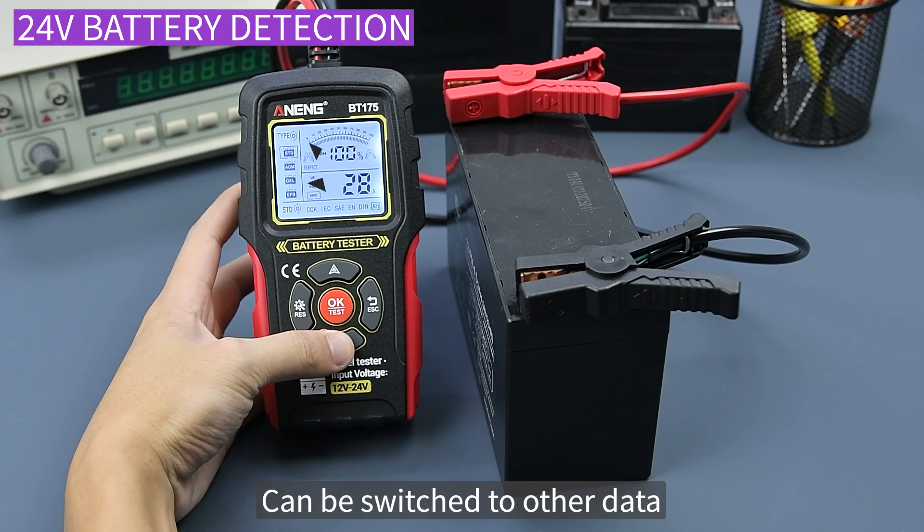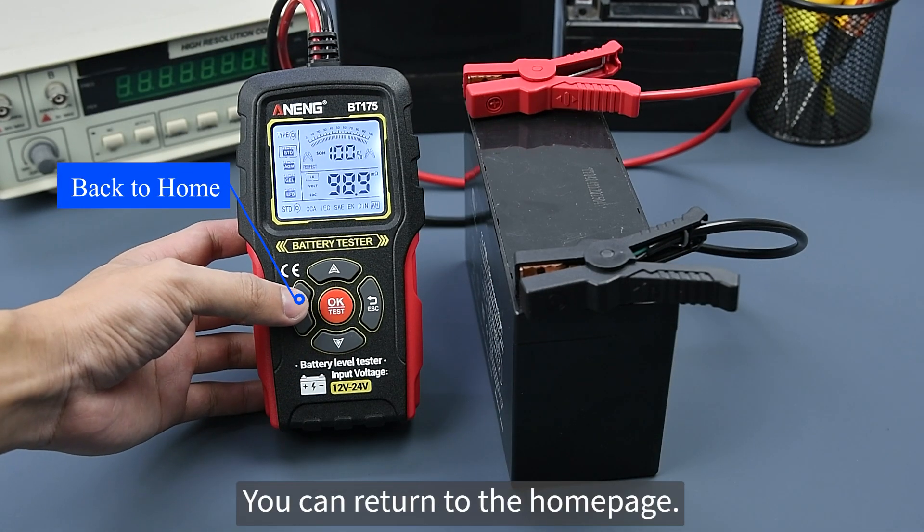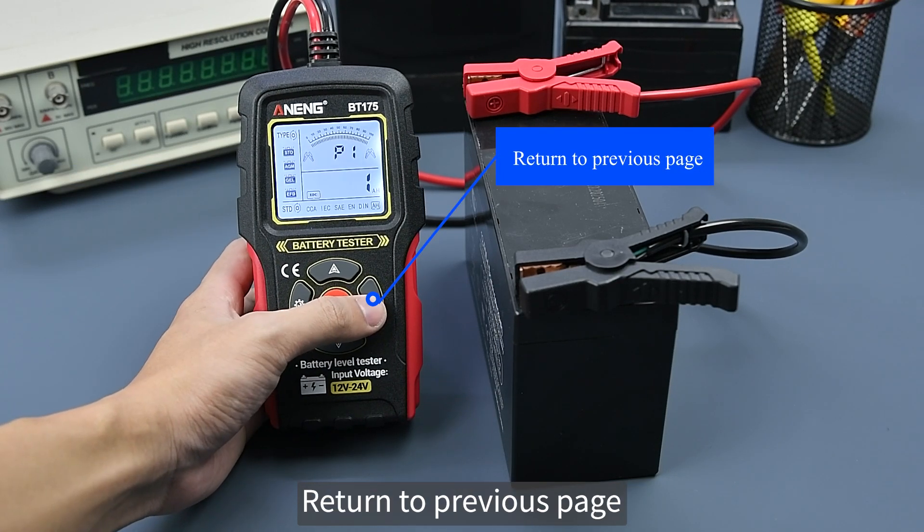Press the down or up selection key to switch to other data. Press the raise key to return to the home page. Press the ESC key to return to the previous page.